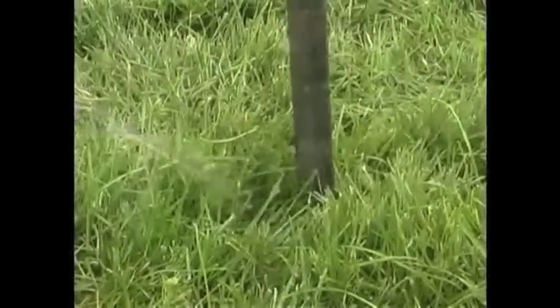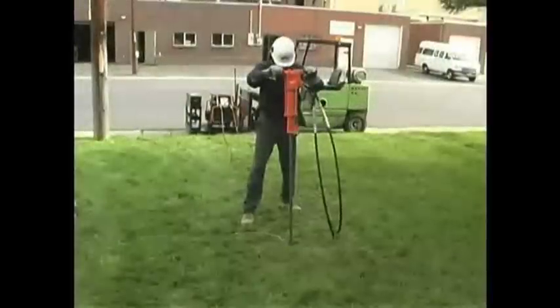For greater ease and speed of installation, a small jackhammer may also be used.